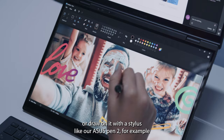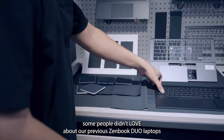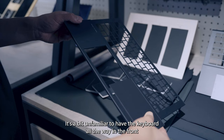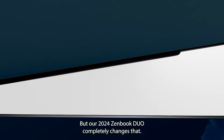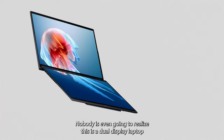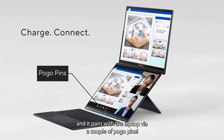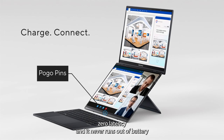The keyboard is something that some people didn't love about our previous ZenBook Duo laptops — it's a bit unfamiliar to have the keyboard all the way in the front and the touchpad on the side. But our 2024 ZenBook Duo completely changes that. Zero compromises. Nobody's even going to realize this is a dual-display laptop. It's a really comfortable ErgoSense keyboard with plenty of key travel, and it pairs with the laptop via a couple of pogo pins — which means it always just works: zero latency, and it never runs out of battery.